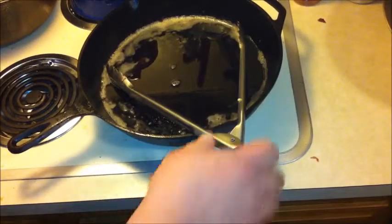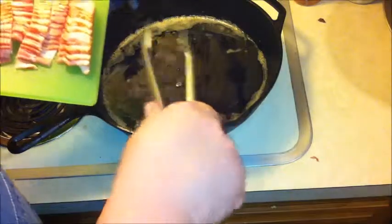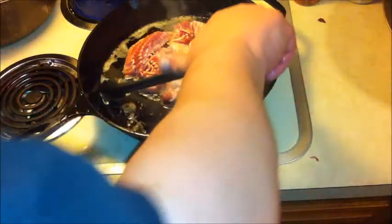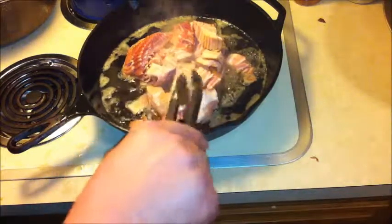All right, now we're gonna take this over and get you guys back up where you can see. I'm starting to get this back up in the same grease I used a few minutes ago. I tell you, it doesn't matter what time of day it is — there's nothing that sounds better or smells better than the smell of bacon frying.